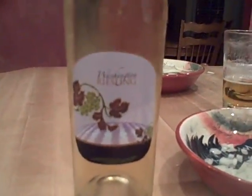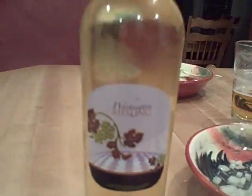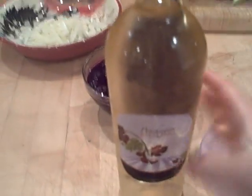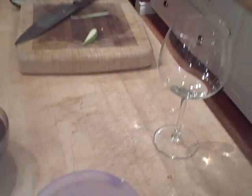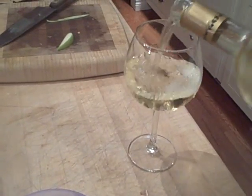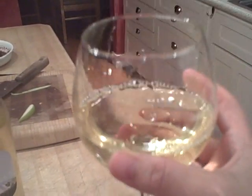This is the wine we'll be using for the deglazing. A good friend of mine makes it — Scott Rusty. It's a Riesling. I think I might as well sample it, just to make sure it's perfect. And it is.